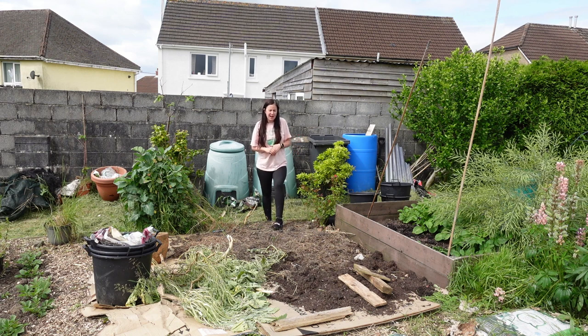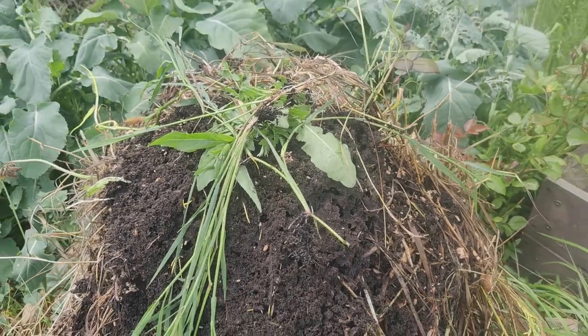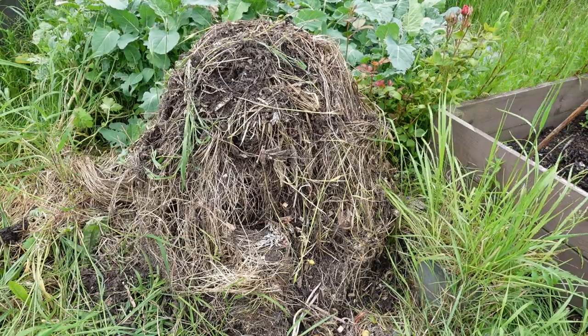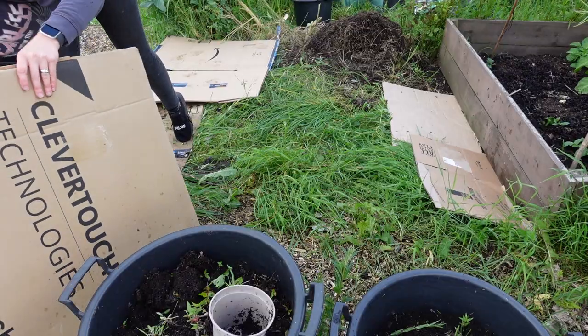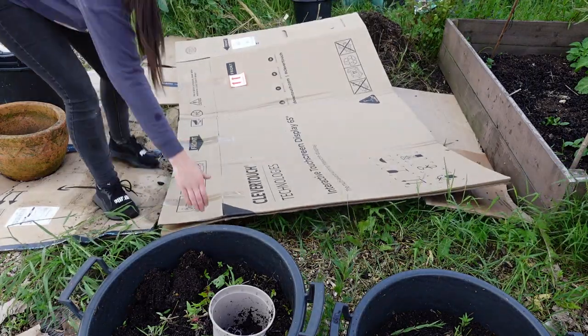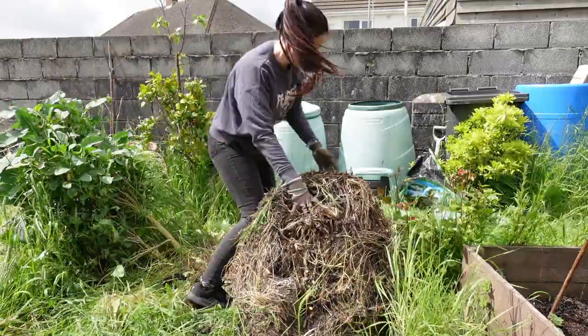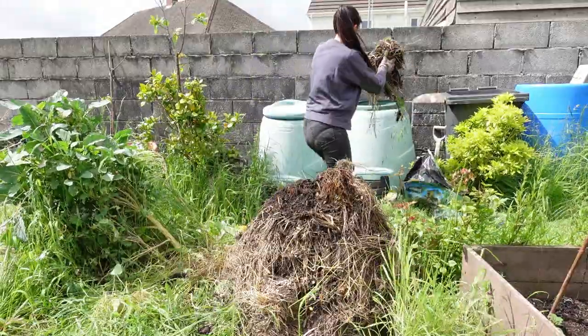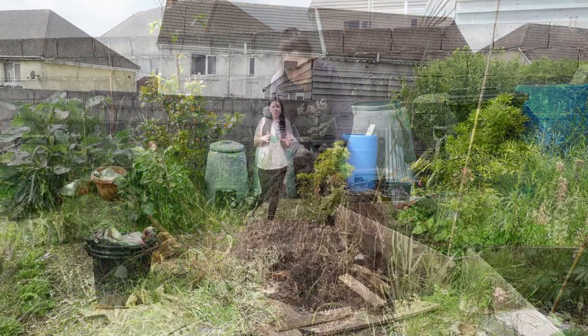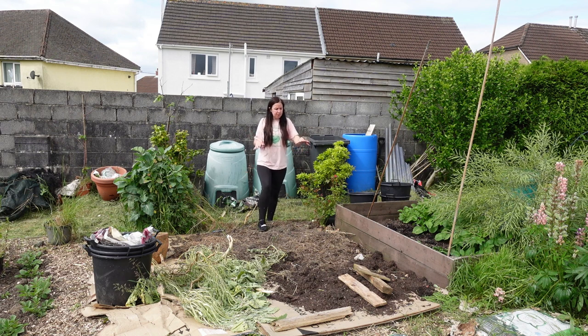I then moved the compost bin — I think it went down in January 2019 so it was pretty full, but it was full of an ants nest. What I did was take the lid off and remove the plastic casing but left it all in a big mound for about three or four days, to allow the ants to move out. Then I came back, put the cardboard down, and moved the compost around. Because I'm a little bit lazy and never cut things small enough, quite a lot of it wasn't very rotted down, so I moved most of it but left the best bottom bit in this area.